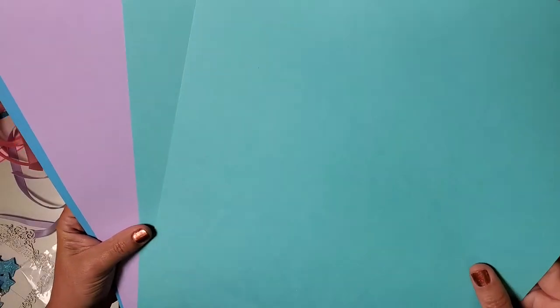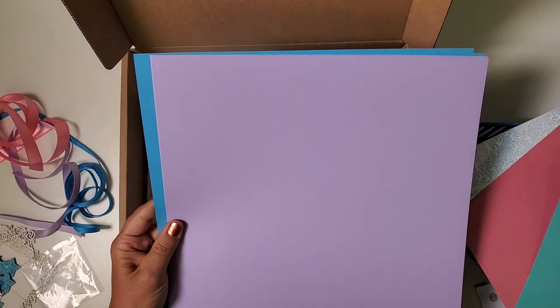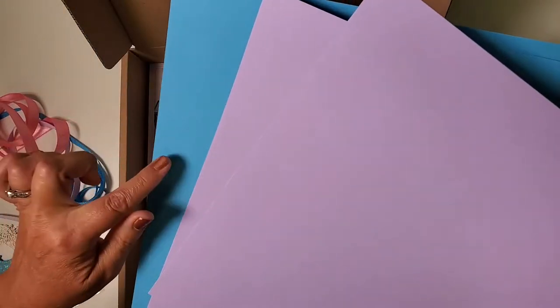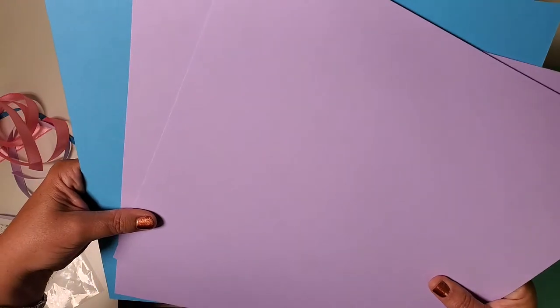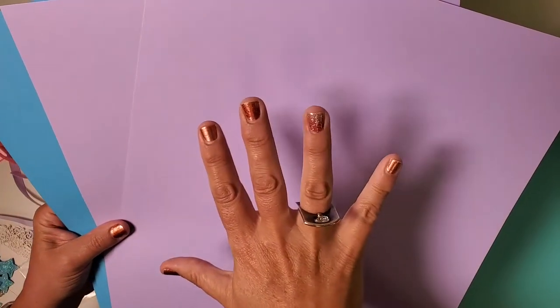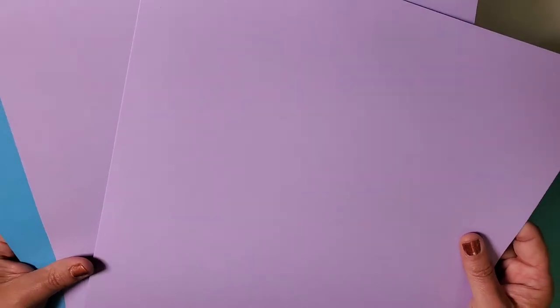Then we have this really pretty aqua color, and then if you look, here we have this stunning lavender and blue. But here's something super cool about this paper — when I turn it over, do you see what happened? This is a duplex, so it's actually a piece of laminated cardstock. It's super heavy weight. It's purple on one side and then blue on the other. Super cool.